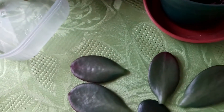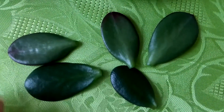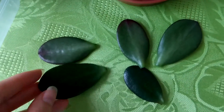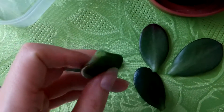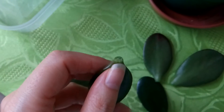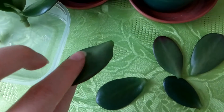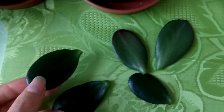I will also plant the leaves I have cut off from the plant. I will wait about three days so the cuts can heal, and then I can put them into soil — both the cuttings and the leaves.